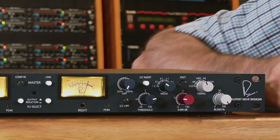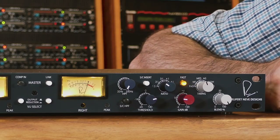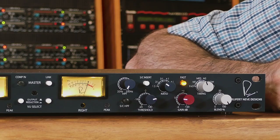The timing control affects the attack and release of the compression circuitry. When you engage the fast control, it makes the attack and release twice as fast. You'll want to experiment with different speeds depending on the program material and what you're recording.